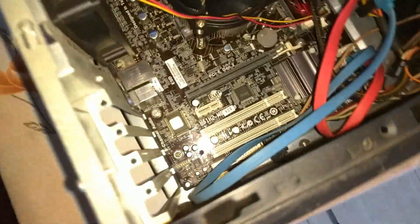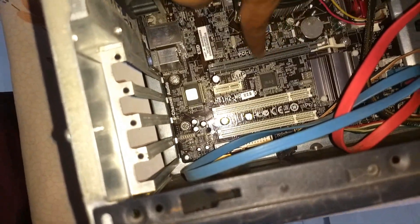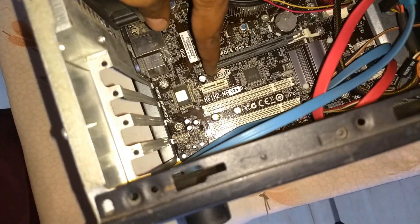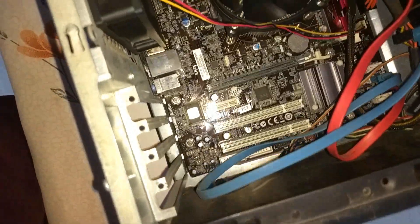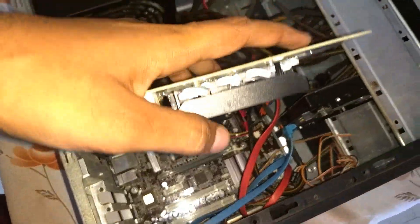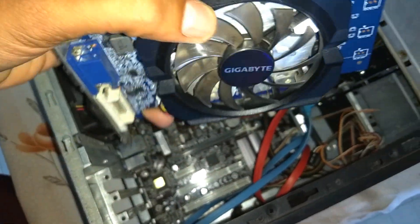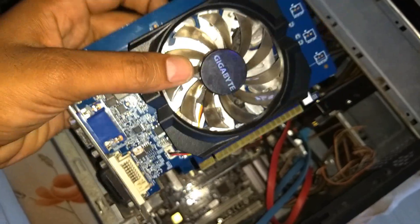So here is the PCIe X16 slot — this is the place where we insert the graphic card. Beneath this is the PCIe X1 slot. And here you can see this graphic card — we have to decrease this thickness. That's why now I will show you in detail how I modified this graphic card.